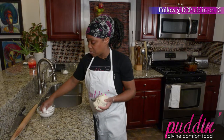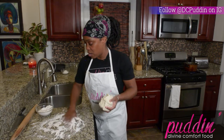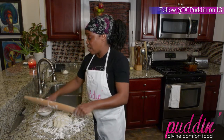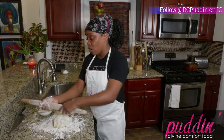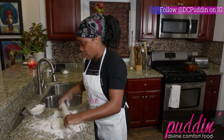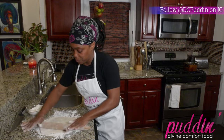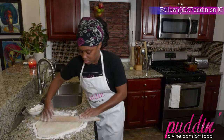Throw some flour on a nice clean surface and we're going to roll this out and cut it up so that we have our beignets. Make sure your hands are nice and floured. If you don't have a rolling pin, you can use anything that's round — even a tall tumbler glass that's flat with some flour on it. Start in the middle and go out to the edges. We want these to be about a quarter of an inch thick.